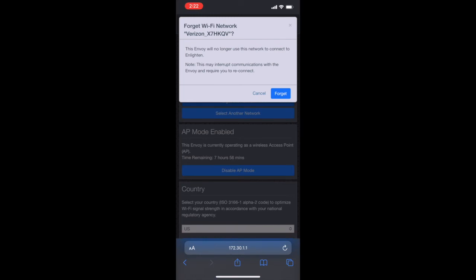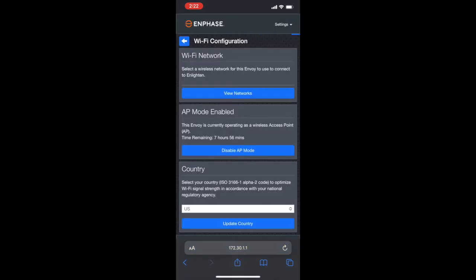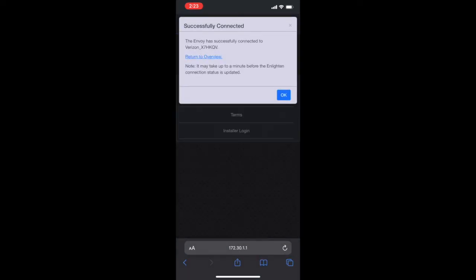Once doing so, go ahead and select that new network, put in the Wi-Fi password, and click connect. You'll know when this process is done when you see a successful notification pop up on your screen. If you don't, and you know that you put in all the credentials correctly, your Wi-Fi just might be too far from your device.